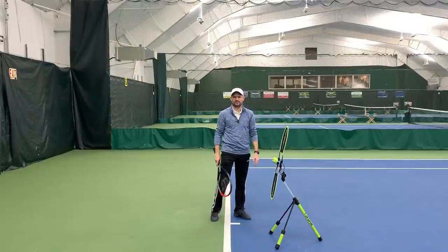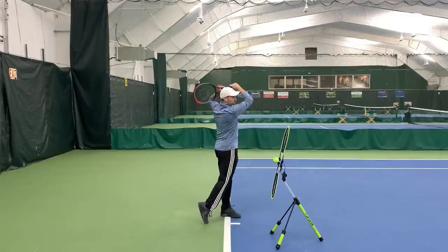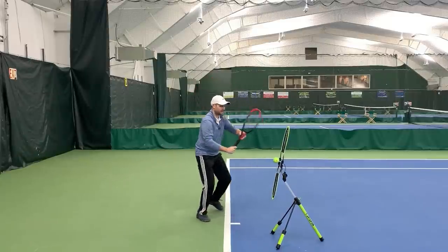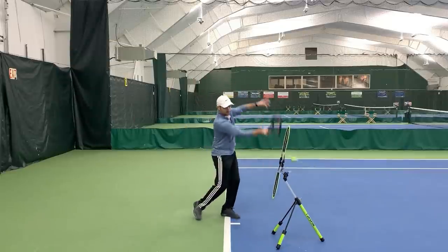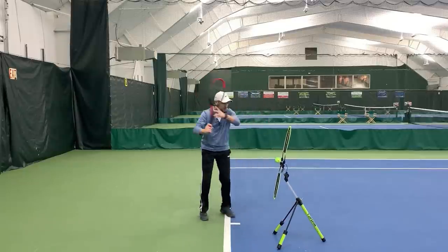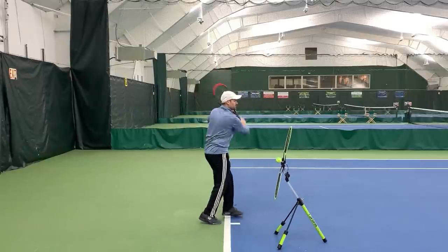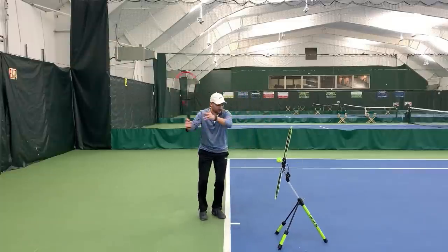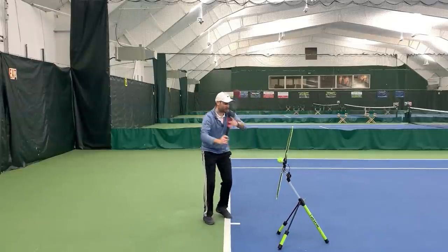Watch me demonstrate a couple of forehands, and then we'll go to the backhand. What's cool is I can actually keep the ball going — that ball is still spinning. When you practice on a Topspin Pro, you're looking to keep that ball spinning the whole time. Making a circular swing, closing the racket below the ball, brushing low to high, vertical racket when I hit.